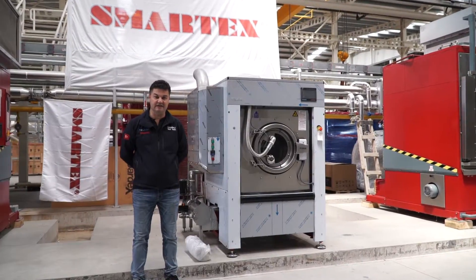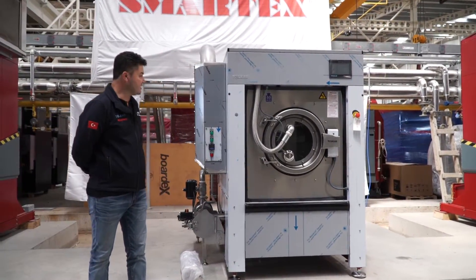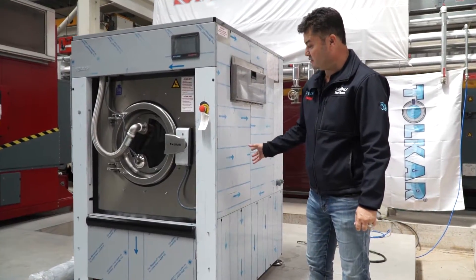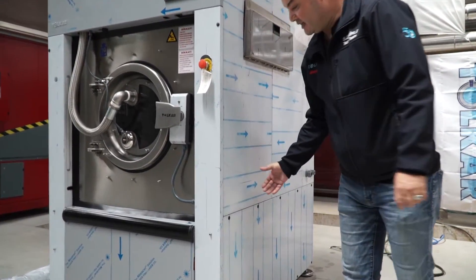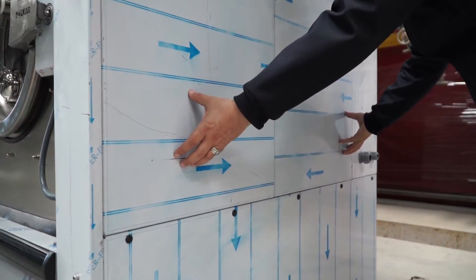This is the Tollcar Miracle high-speed washer extractor with gas heating. Before installation, you need to remove this cover and remove the transport safety pins inside.